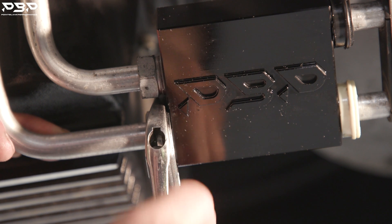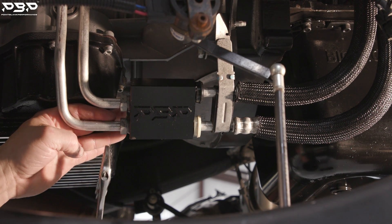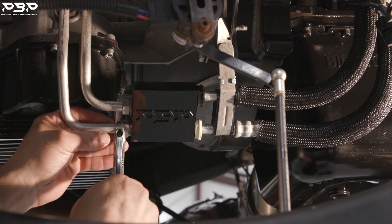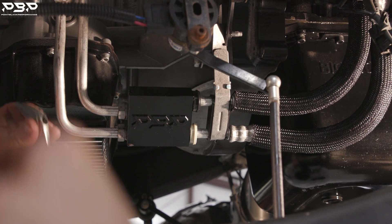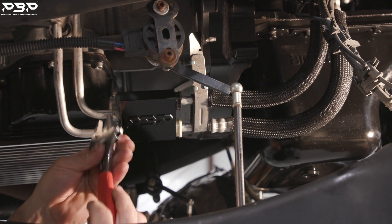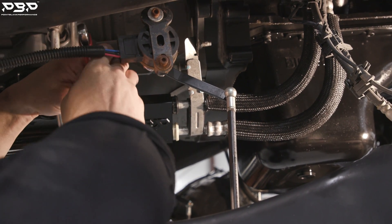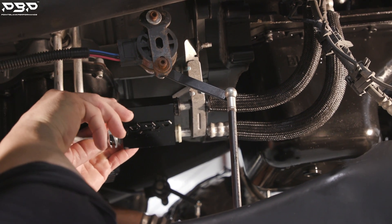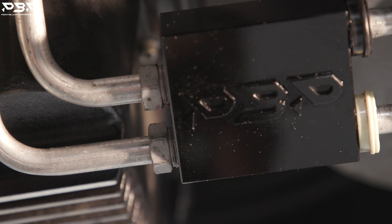Grab the adjustable open-end wrench and put your hand behind the lines — when you crank down you don't want to flex them. Put the wrench on the nut, get it tight, give it a couple of cranks, brace it, and give it a good hard turn. These are aluminum so you don't need to go crazy — just get them tight. Repeat for both lines. Put your hand behind the bypass and crank down, flipping to get access to the top line as well.